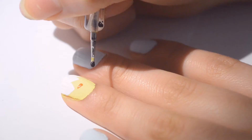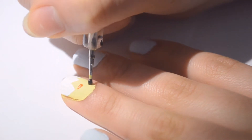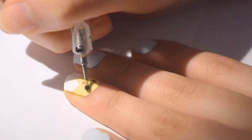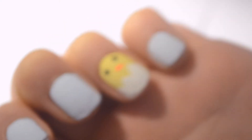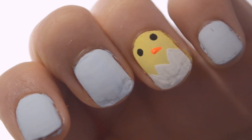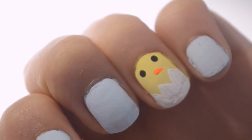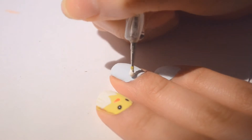Then I'm taking black nail polish and just putting two dots for the eyes, and you're pretty much done your little chick. It's so cute — I want to name it Chiclet. Chiclet's a cute name, let's call it that.